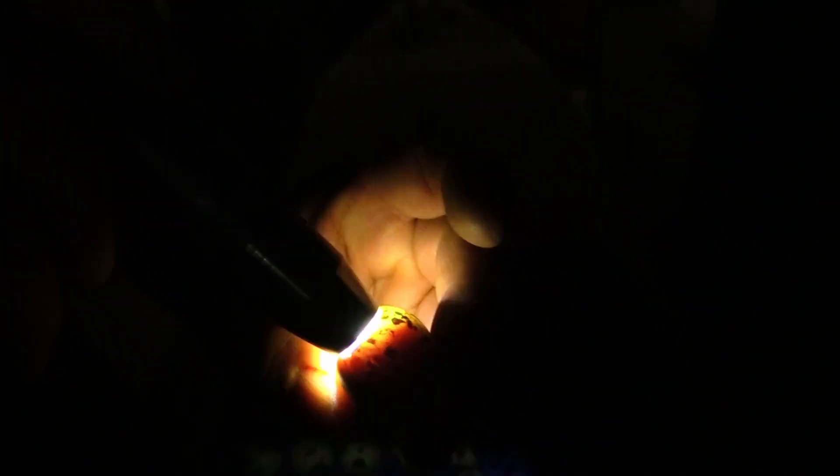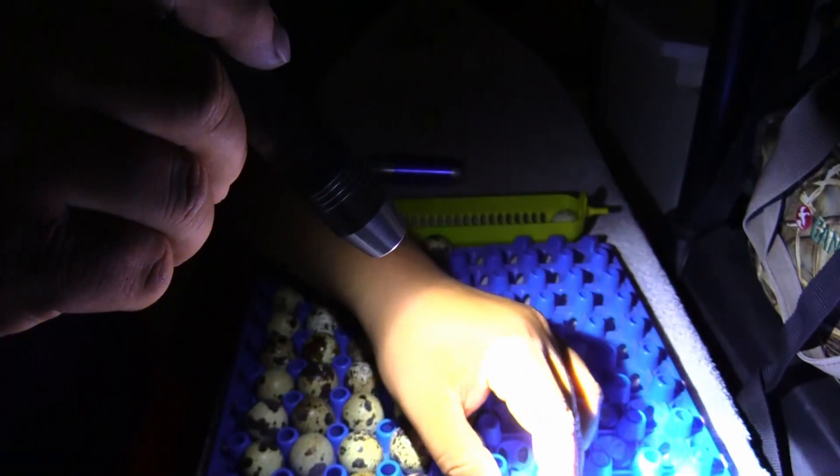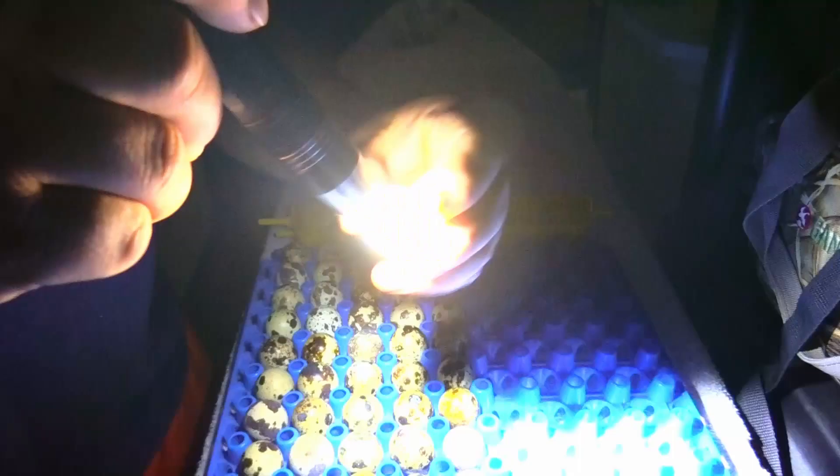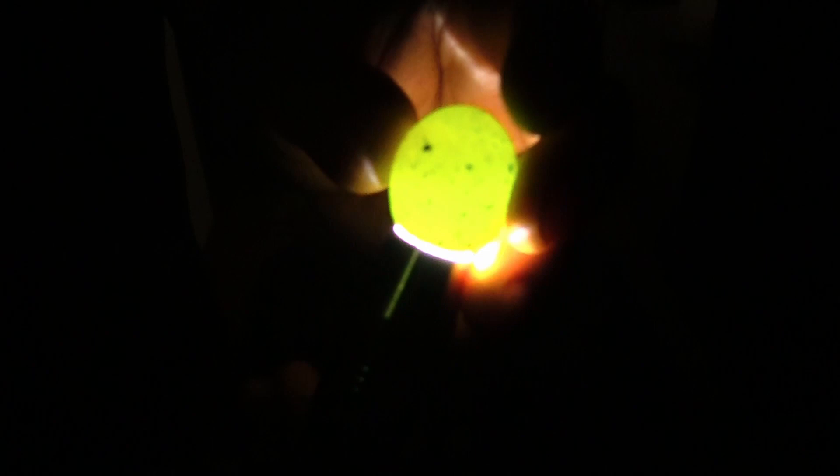If it's fertile, the baby's forming and it's dark at the bottom. I don't know if you can see the veins — it's hard to see right there — but the baby's forming in there; it's a fertile egg. If I put it on the pointy side, it's not fertile at all.